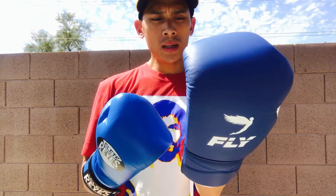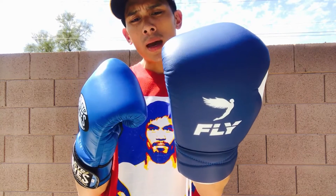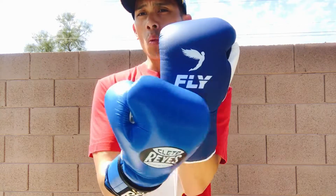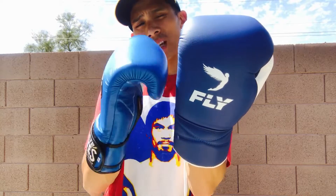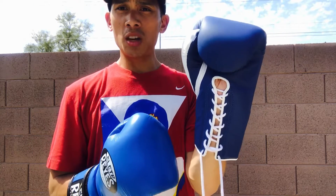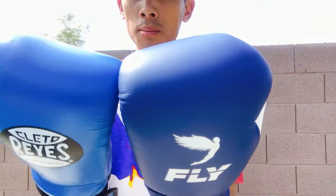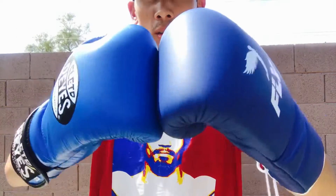The Fly definitely accommodates people of all hand sizes — it has a very snug fit, but not uncomfortably so. Your hands feel really locked in. The Reyes is definitely a mid-to-compact glove. Even though the profile of the Fly looks a little wider, the proper use of foam within the glove is a bit deceiving — your hand feels really secure even though the profile may look bigger.